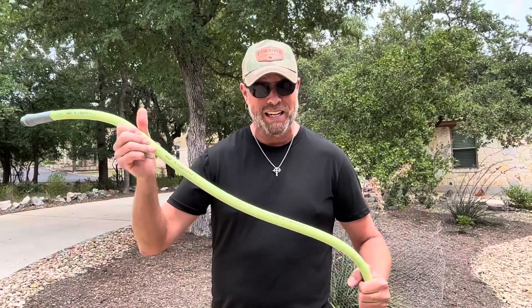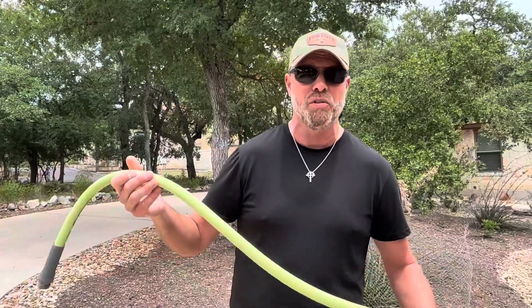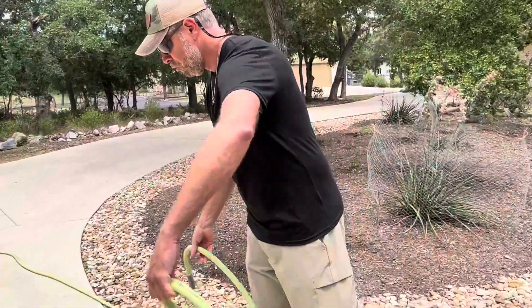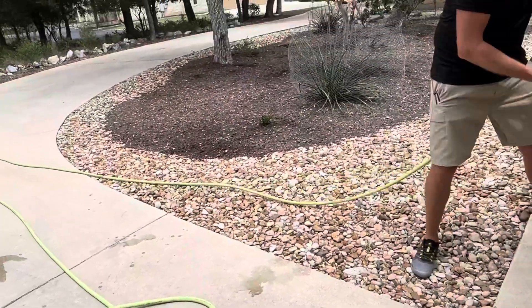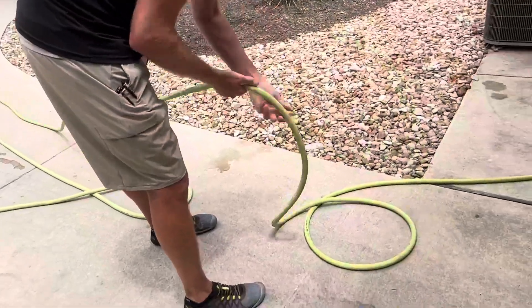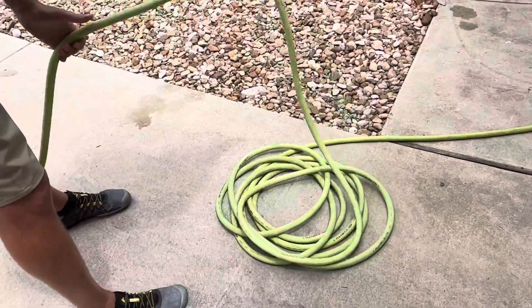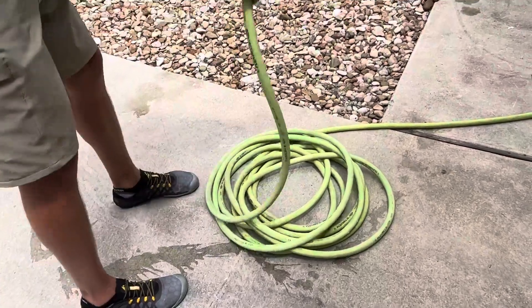The other thing I love about it is the way that it keeps from getting tangled up. Now of course you do need to coil your hoses when you put them away — if you just throw them in a bunch, anything's going to get tangled up. But after you have it all unrolled and you're done using it, coiling it is super easy. It doesn't kink, and it doesn't get into knots or tangles like my other hoses have in the past.